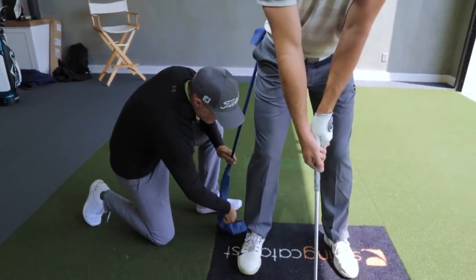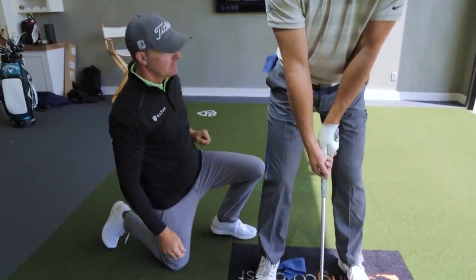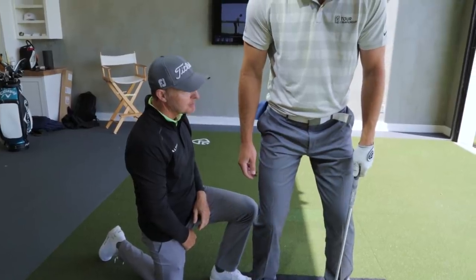Lift up your right heel. Feel this? What would you have to do to make it slack without lifting your right heel? Bend my knee.